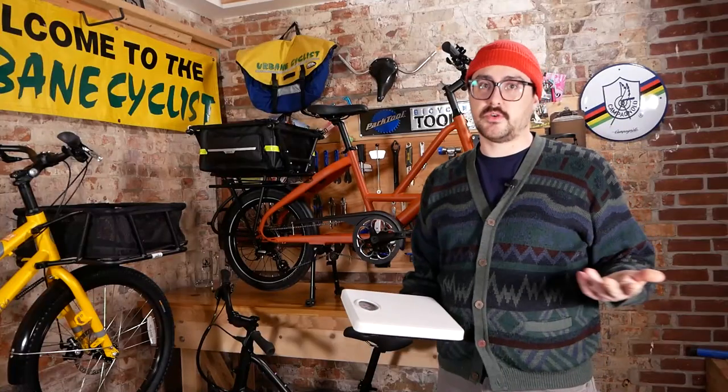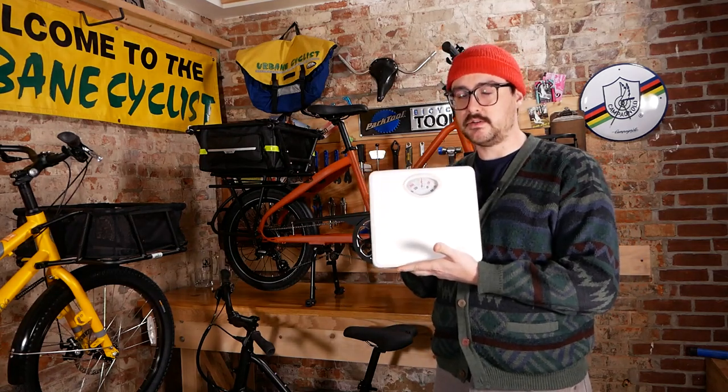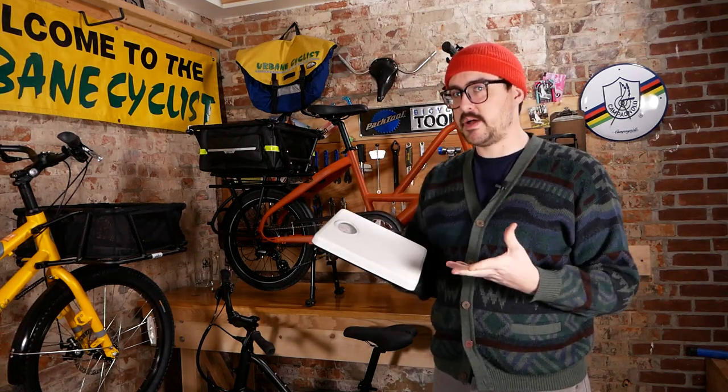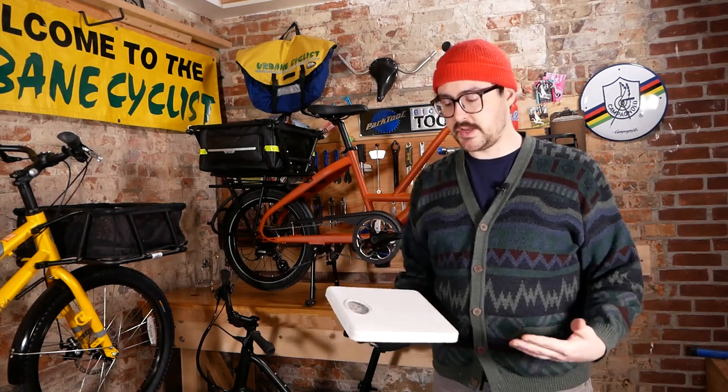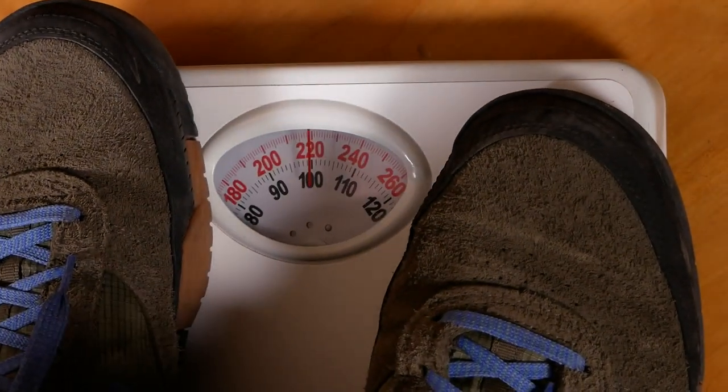The takeaway from max gross vehicle weight is really the most important: use a scale, weigh yourself — and keep in mind this isn't your first thing in the morning in the bathroom weight, it's your riding weight. Think about how much gear you're going to be carrying on your body, get suited up, wear your shoes, and see what the scale reads.